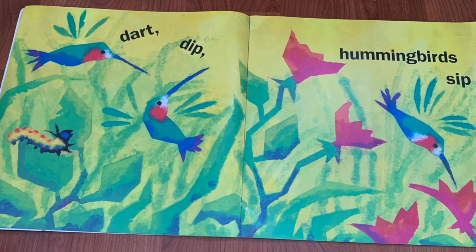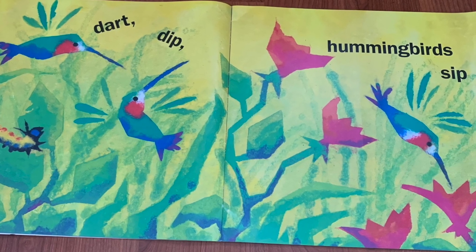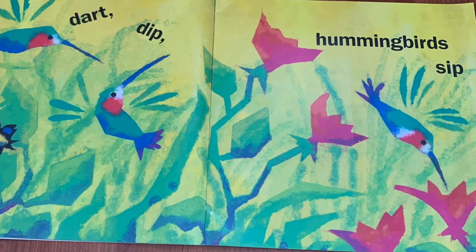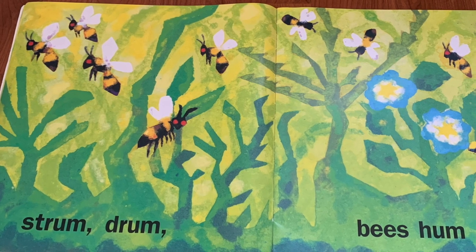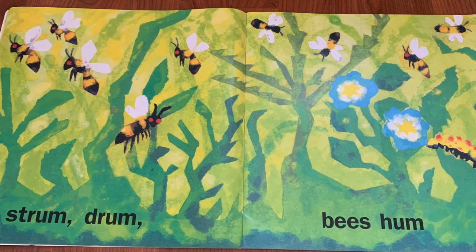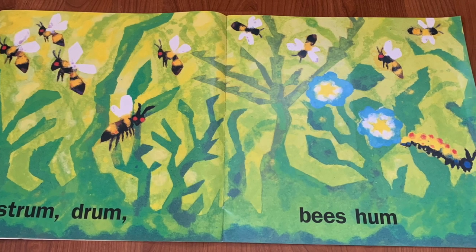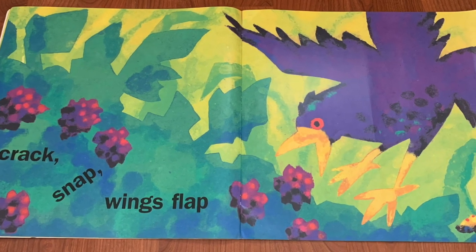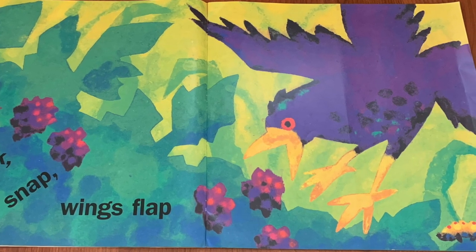Dart, dip — hummingbird sip. Wow, those beautiful hummingbirds are drinking nectar from the flowers. Strum, drum — bees hum. Wow, those bees are humming and buzzing all around. BZZZZZZZZZZZZZZZ. Crack, snap — wings flap. Oh my goodness, that bird is eating some berries!